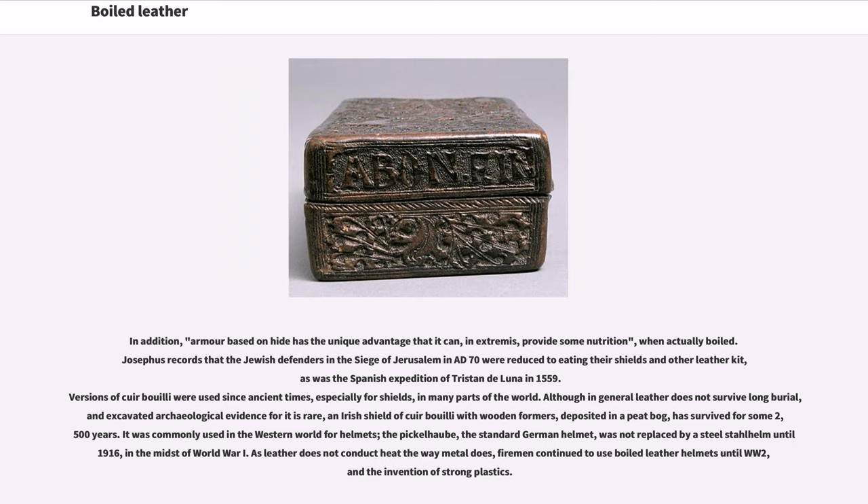In addition, armor based on hide has the unique advantage that it can, in extremis, provide some nutrition when actually boiled. Josephus records that the Jewish defenders in the siege of Jerusalem in AD 70 were reduced to eating their shields and other leather kit, as was the Spanish expedition of Tristan de Luna in 1559. Versions of cuir bouilli were used since ancient times, especially for shields, in many parts of the world. Although in general leather does not survive long burial, and excavated archaeological evidence for it is rare, an Irish shield of cuir bouilli with wooden formers, deposited in a peat bog, has survived for some 2,500 years.